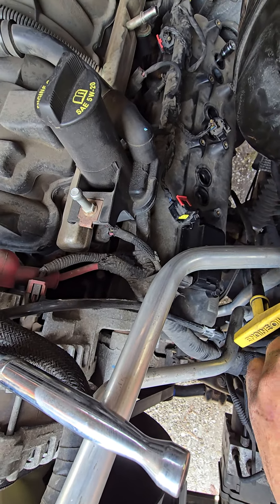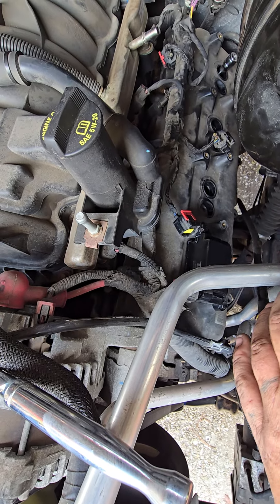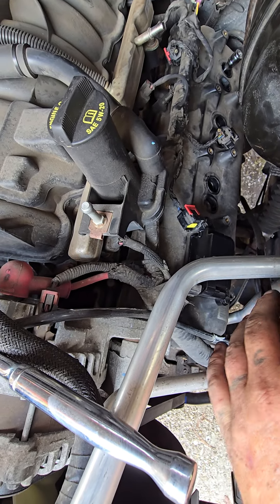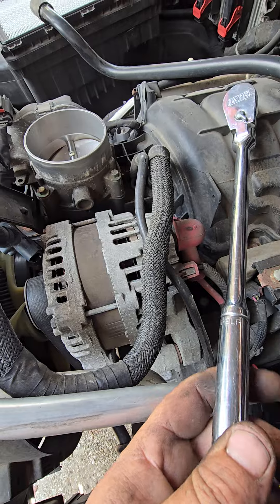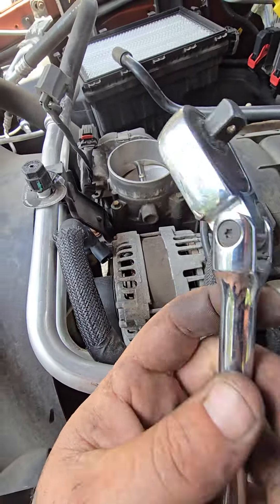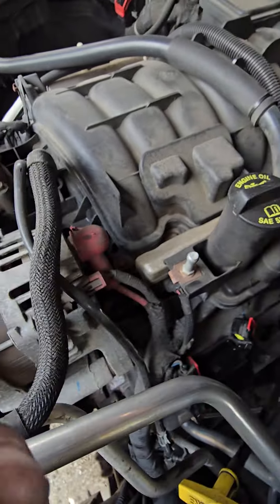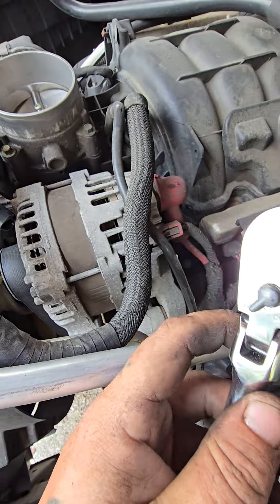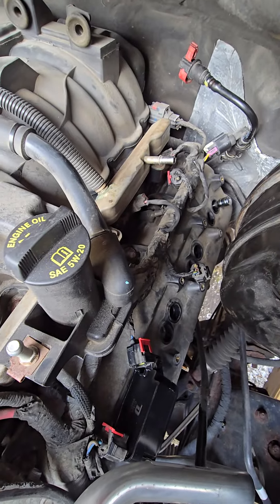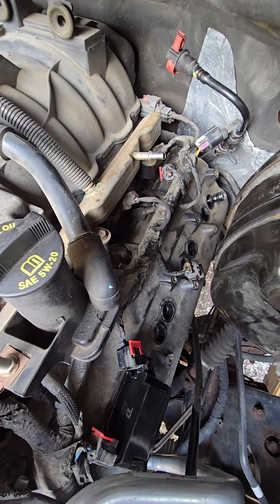In my opinion the easiest route is to put all the spark plugs in finger tight first — thread them all the way down by hand — and then use the 3/8 swivel head ratchet to finish them. It's a pretty good ratchet, though I've had one warrantied because it demolished the swivel inside. It's not horrible, but it's definitely not the easiest job in the world. I'd rather do them on an LS before doing it on this.